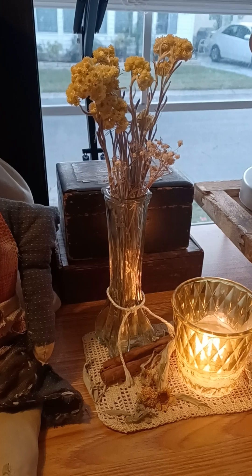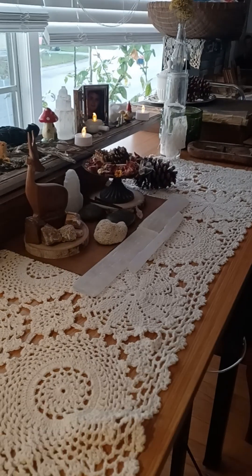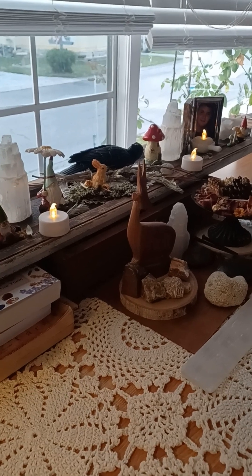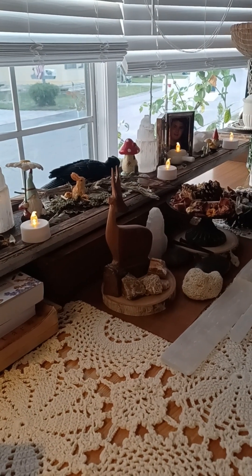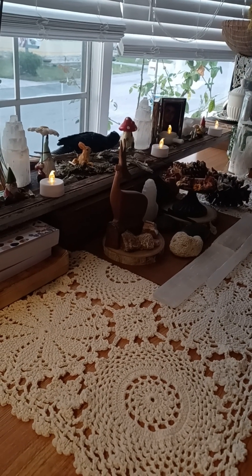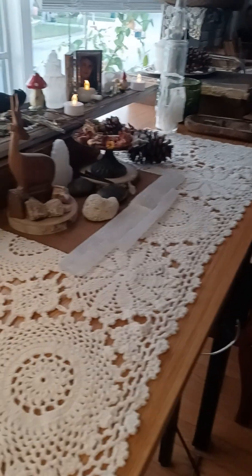I'm just chilling here in my creative space. I haven't really updated this area too much — I changed it a little bit, took a different shelf down, and I just have this one kind of shutter propped up for display. Right now I'm really into these little LED tea lights. I love them because of the safety aspect — no big deal if I fall asleep and they stay lit.